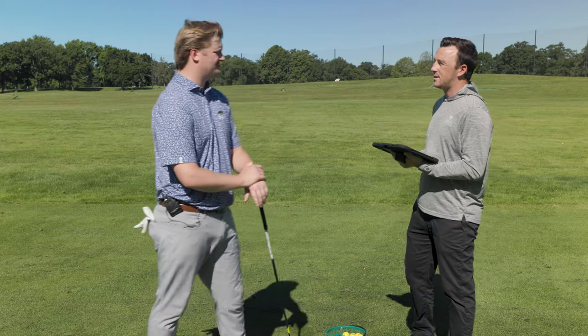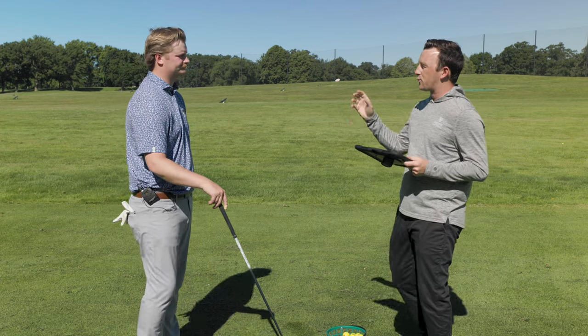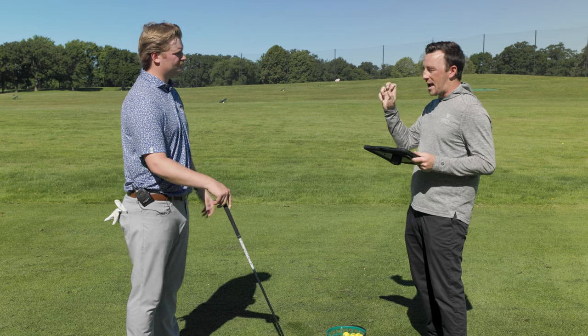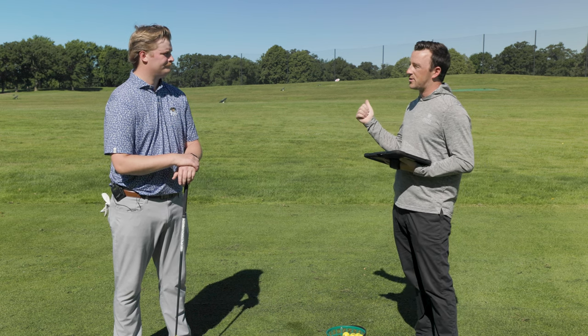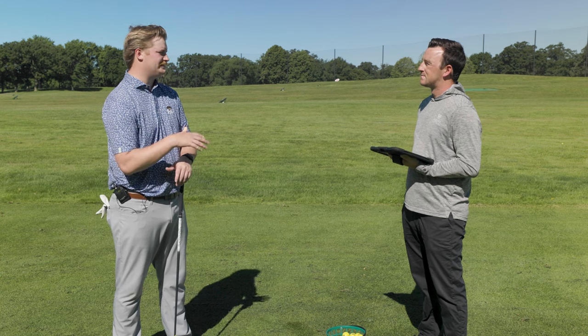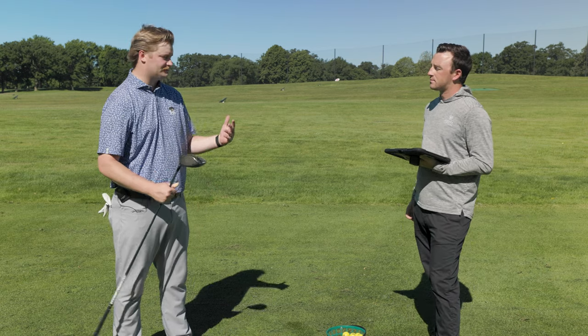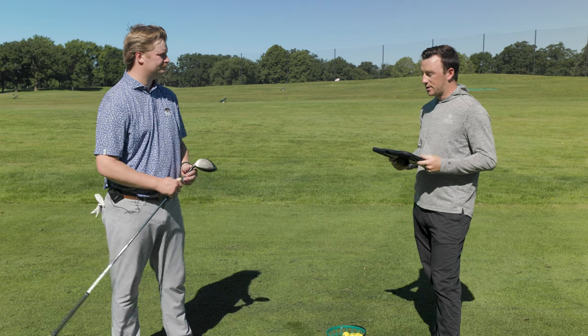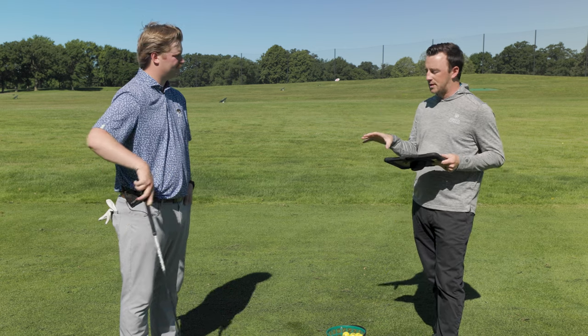That's where Callaway has sort of found something — the Epic series of 2021, Rogue ST in 2022, and now this one. These Max LS or, in this case, Triple Diamond Max heads find that combination of low spin and forgiveness that could be lethal, as we're seeing here. That Rogue ST Max LS was a weapon in its day — I sold more than I could count, honestly. Because most people need lower spin drivers but they don't want to sacrifice forgiveness on a miss. This does the combination of both very well, and that's why they've been so successful. With the Paradigm series they didn't quite have it, so it's very cool to see them go back to it here.